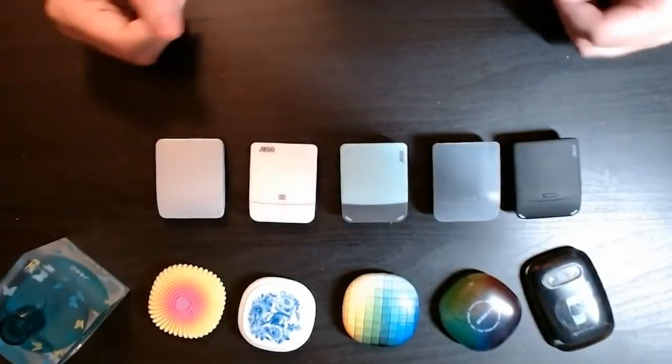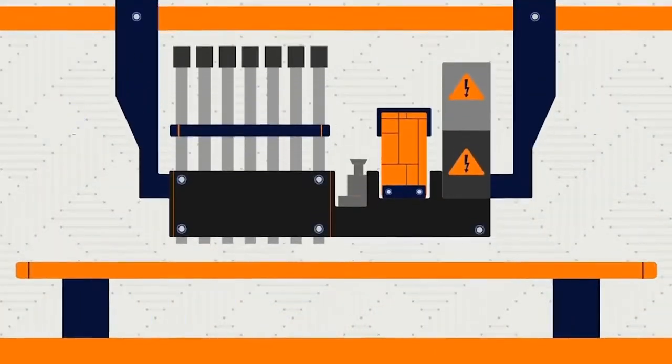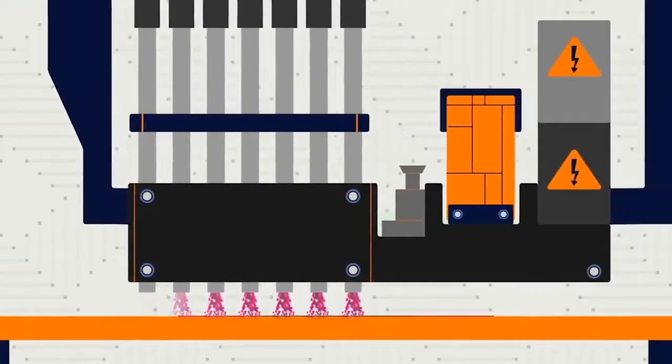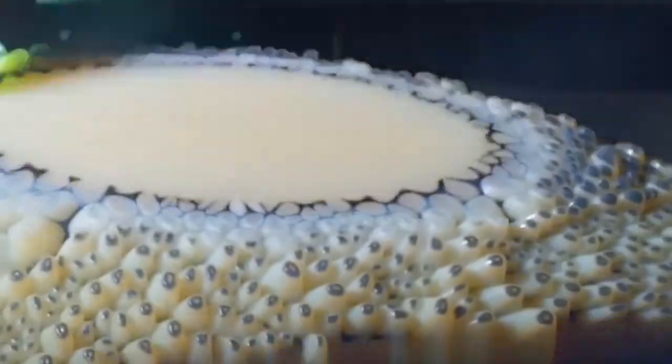PolyJet technology is a process in which a resin is dispensed — whether it's one resin or multiple resins — then cured with UV light layer by layer. This is at a layer thickness of anywhere between 14 to 30 microns, so very, very fine resolution parts.